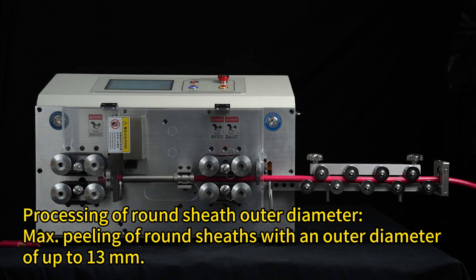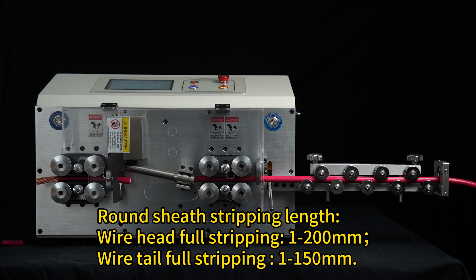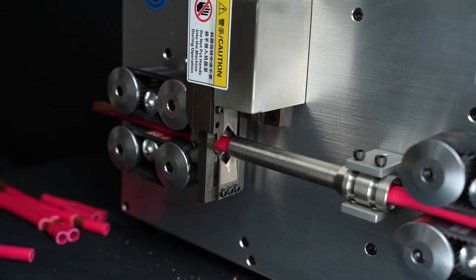Processing of round sheath outer diameter. Peeling of round sheath with an outer diameter of up to 30 mm. Round sheath stripping length: wire head full stripping, 1 to 200 mm; wire tail full stripping, 1 to 150 mm.